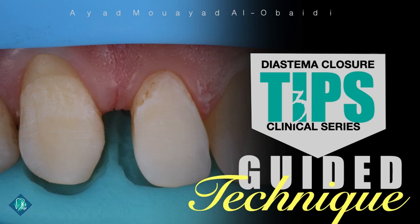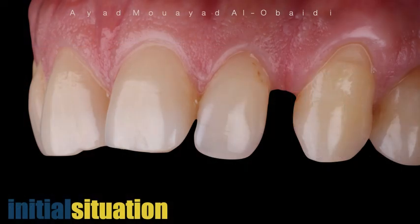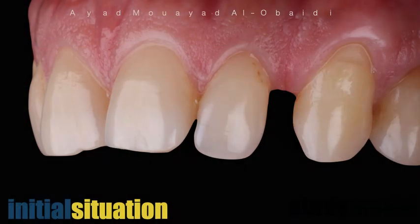Hi again, welcome to the Estimate Closure Clinical Tip Series. As per your request, today I will talk about the guided silicon index technique, and I will describe this technique using this clinical case.